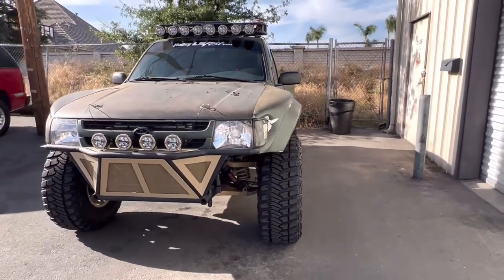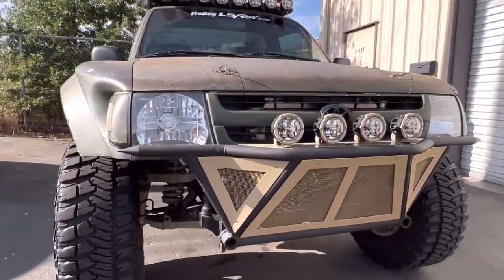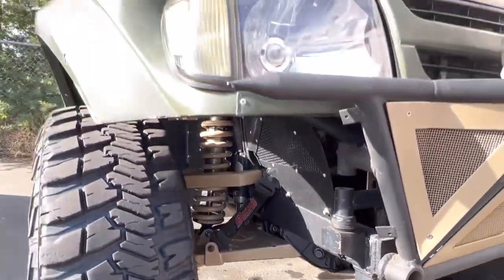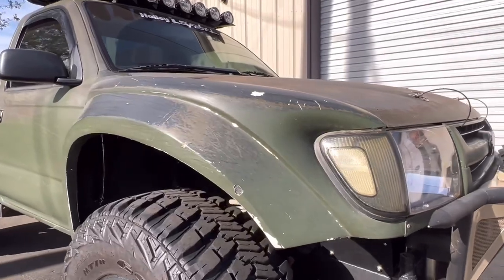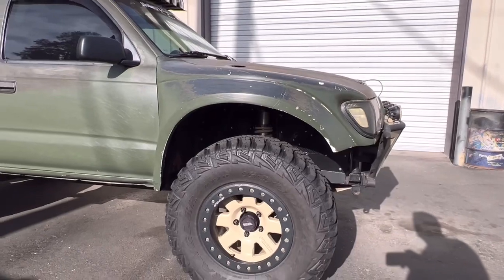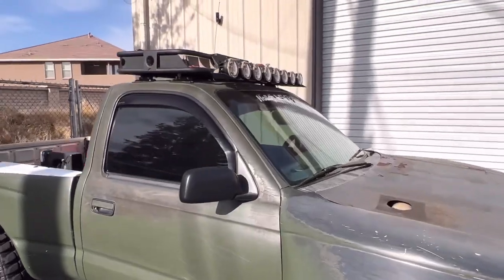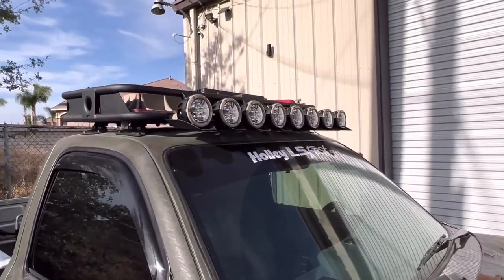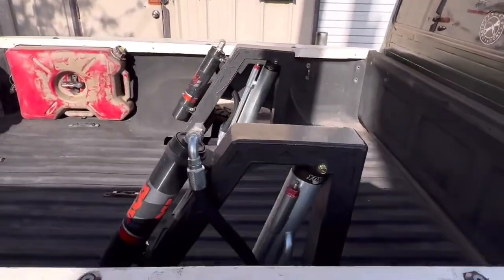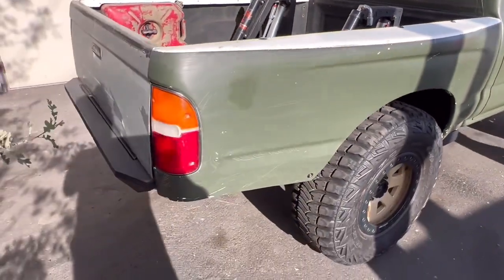Look at this bad dog — LS swap, custom-made suspension. Look at that suspension. This truck's huge, man. Look at that. Look at this rack — geared up in the back there. Custom-made.